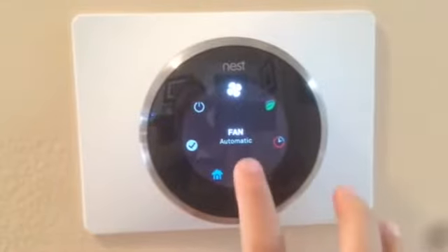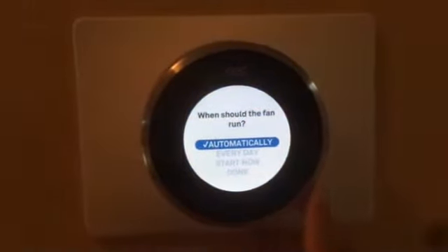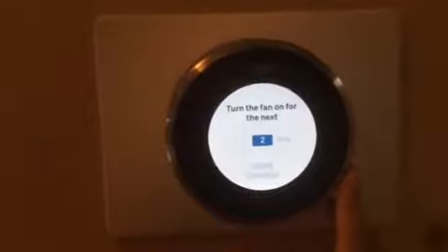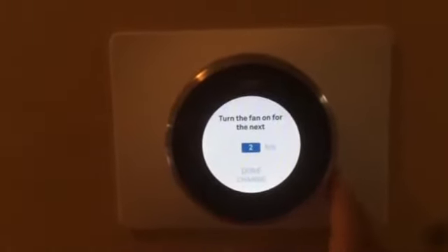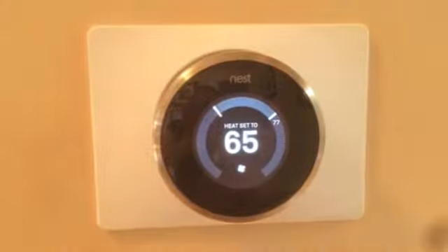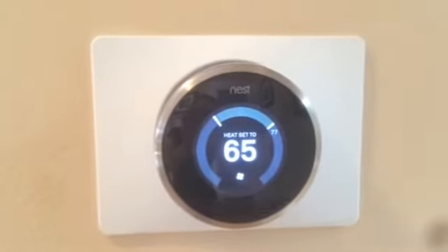That's the fan setting. Push the middle button, then push start. I want to do it for one hour, so I'm going to hit done. Now the fan is going to turn on.